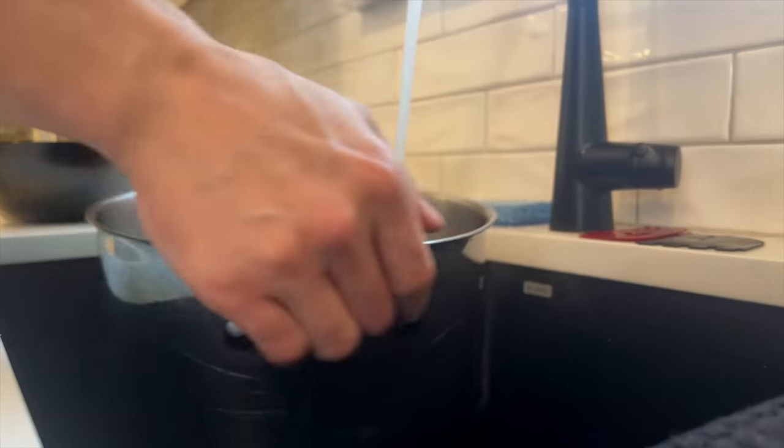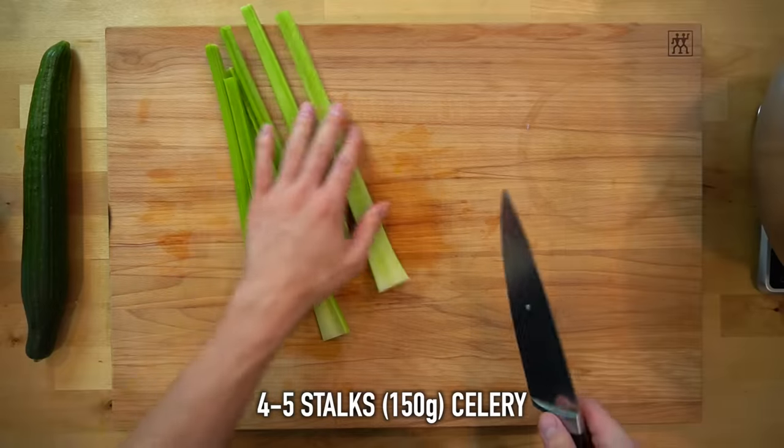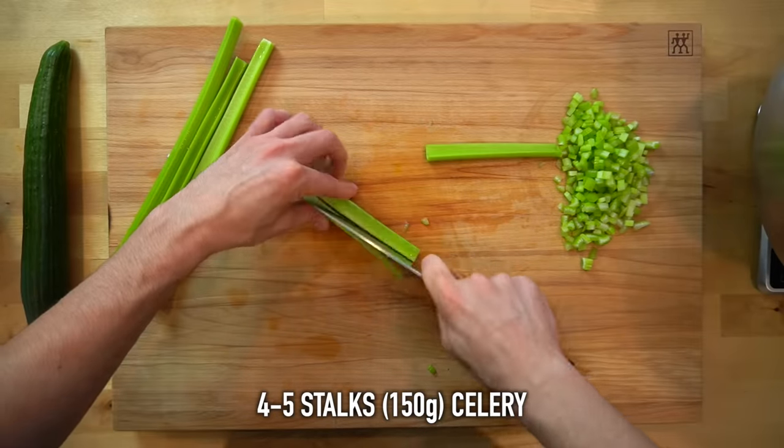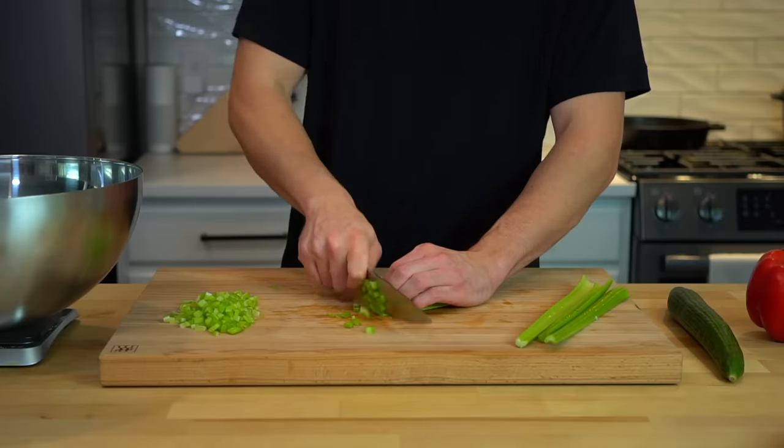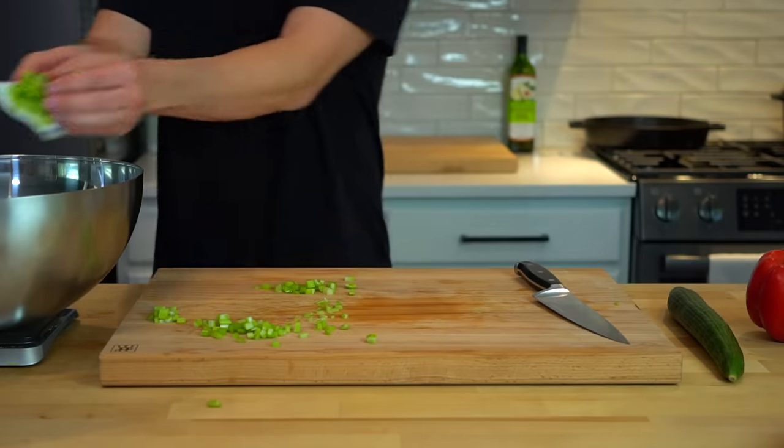I'll let the noodles chill in the pot in the cold water until I'm ready to mix them in with everything else later. Next, take four to five stalks or 150 grams of celery and cut them into a small dice. I think the crunch from the celery is a nice touch in this dish, but too big of pieces is unpleasant, so don't cut them too big.